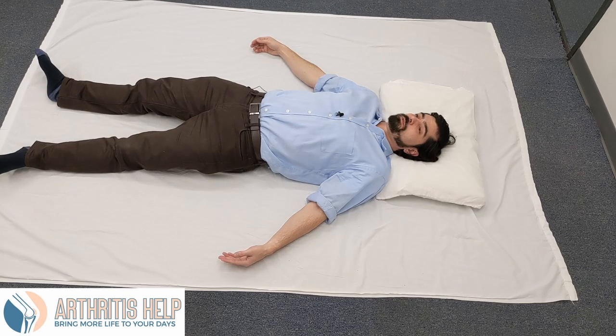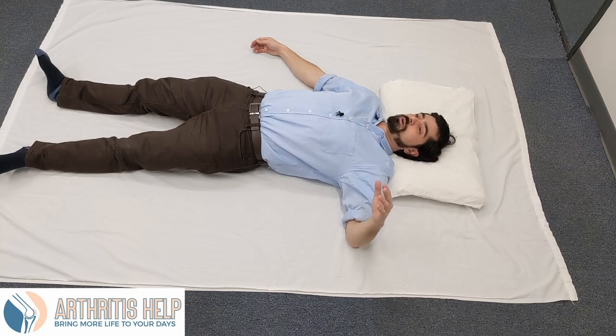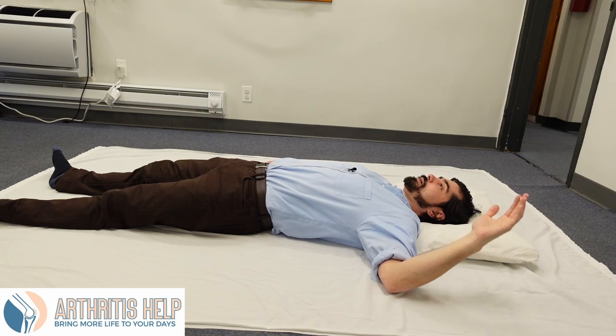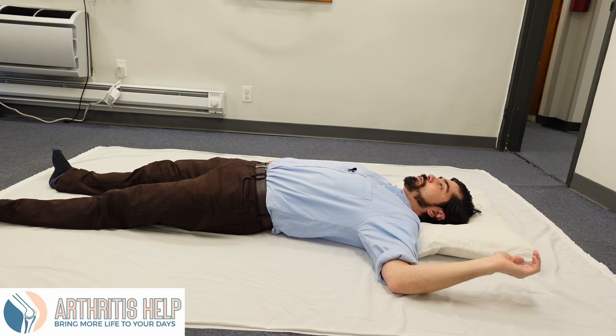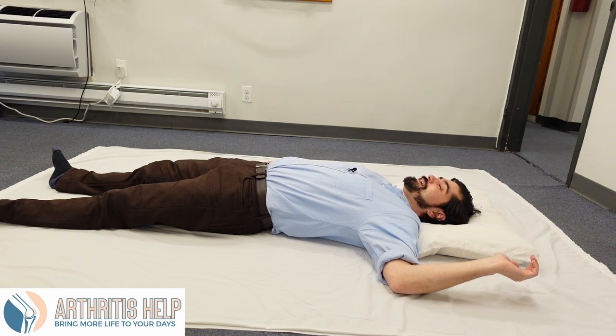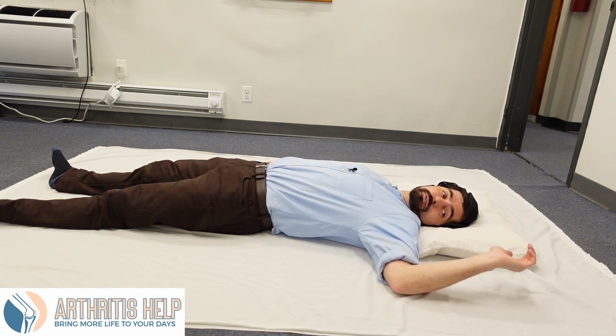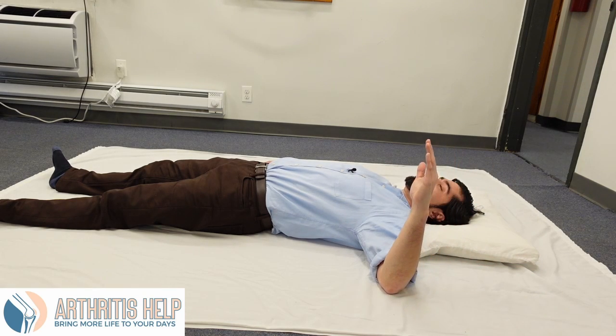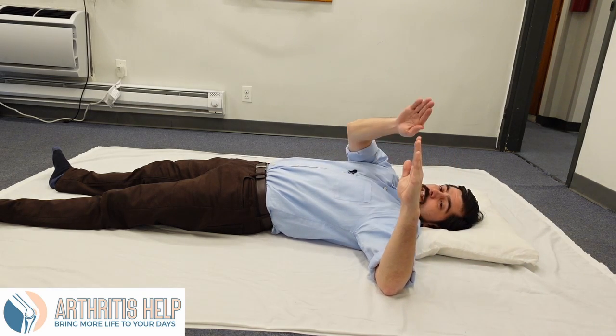We're going to start with the left arm and put it out into a 90-degree position — kind of like a T — with the elbow bent so the fingertips are facing the ceiling. You're just going to let the hand fall back and see how far it goes. Don't force, don't push. Does it fall all the way back to the floor? For some of you it may; for me it doesn't. Take note of where it's floating. Then come back so the shoulder is about 90 degrees and the elbow is about 90 degrees.